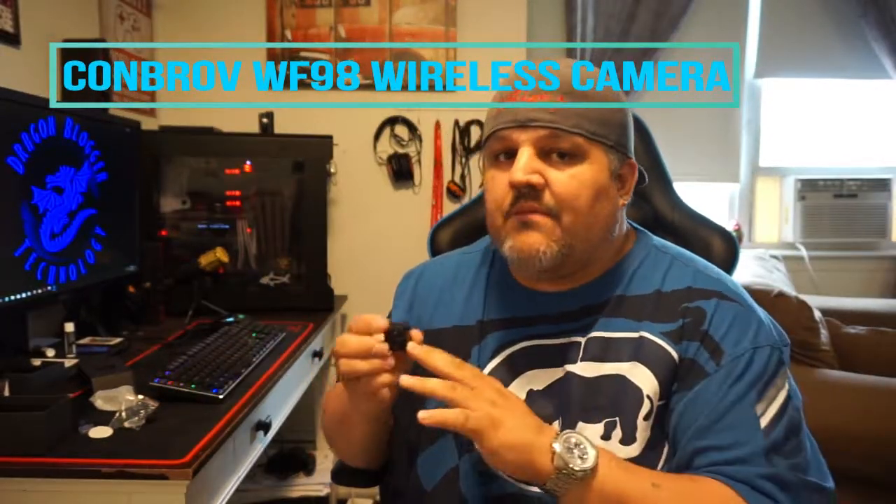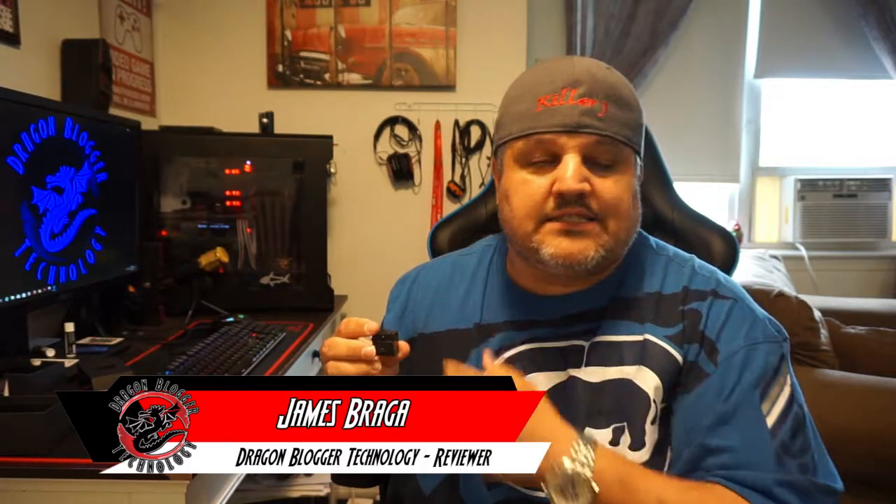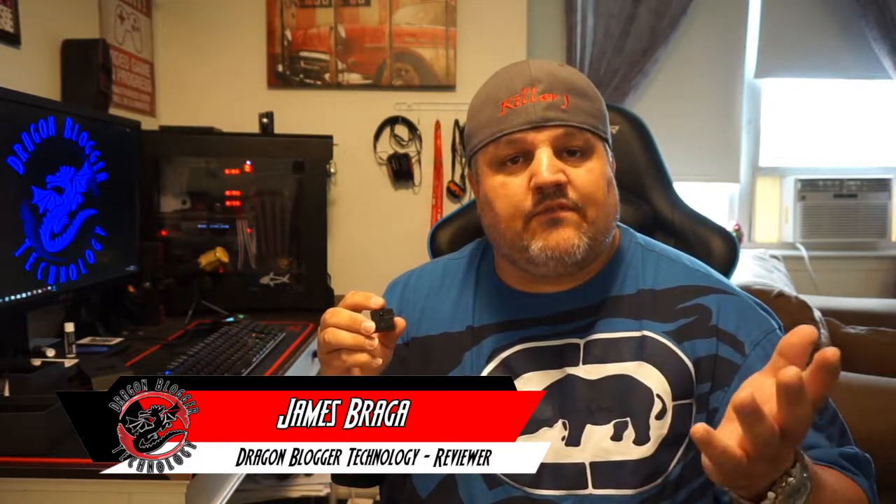This does have a built-in battery — it's a 220 mAh battery. I'm not sure how long that'll last; they don't give specifics, but we'll test it out. I thank you for checking out my little unboxing of the Conbrov WF98. If I got that number wrong, I apologize — I'm doing it off the top of my head, but I'll have it written up in the corner so you guys can see it. Thank you for checking out my unboxing — keep your eyes out for more.